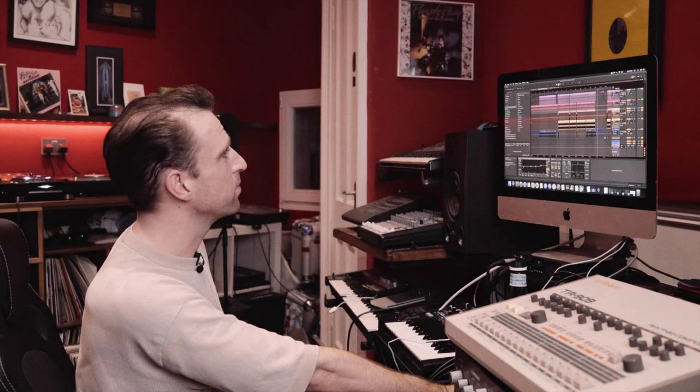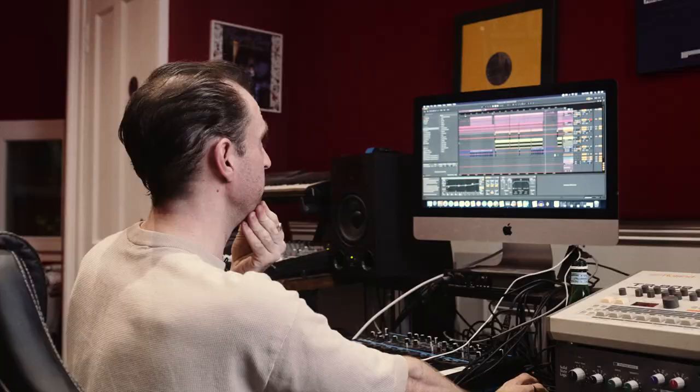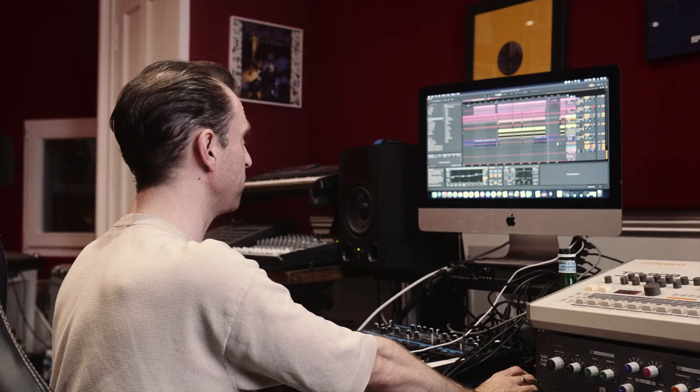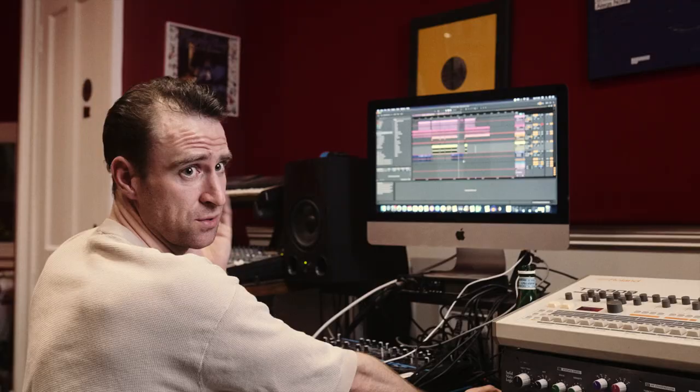As most new producers would tell you, the best way to learn or how they start off is trying to copy their influences, and that's maybe the best way to learn how to make tracks, or maybe it's just a homage to their favourite producers. So that's what I did with FYF. In terms of plugins and stuff that I used for this track, it's all in-the-box Ableton stuff — it's literally that easy.